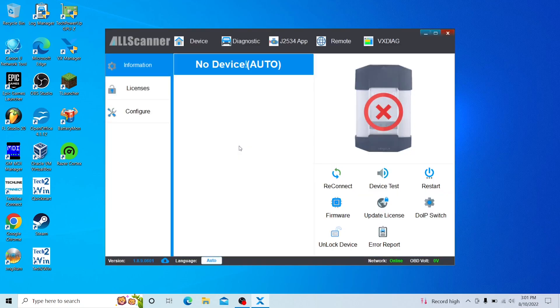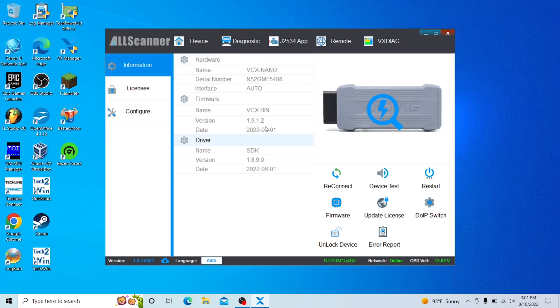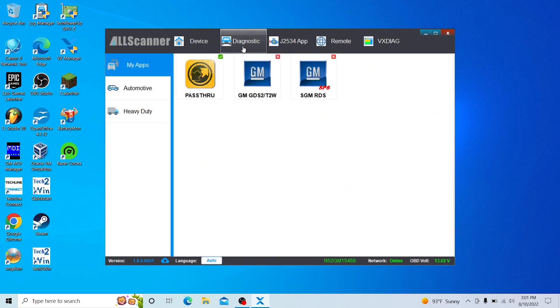There's nothing connected to it yet, so I'm going to go ahead and connect this on the car, connect the other end to the USB port, and then click Reconnect. There it is — it shows up now.